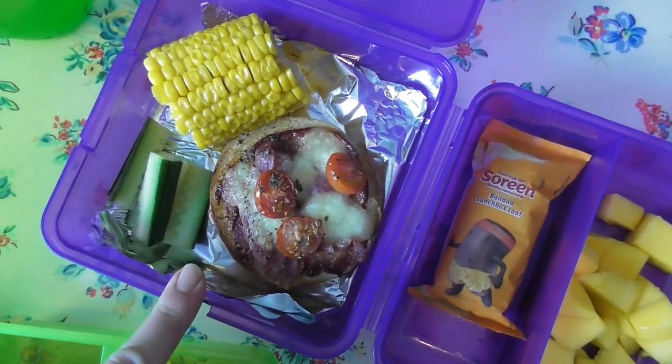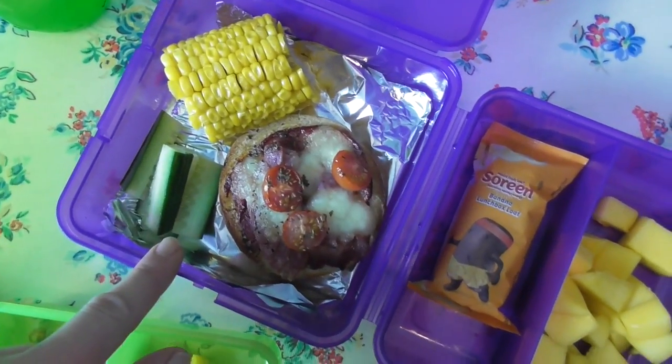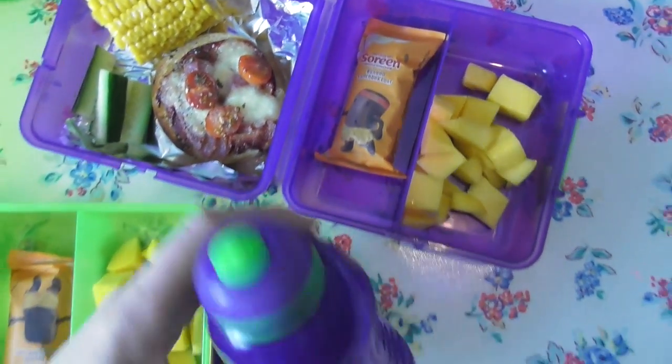My top tip is to really plan. Leftovers double up, so whenever you're making something, you can either have it for lunch or it's a leftover of a nice dinner. Today it's mini muffin pizzas, which was last night's dinner, and again some leftover corn on the cob and cucumber. Soreen to finish, and some mango, and of course some water.